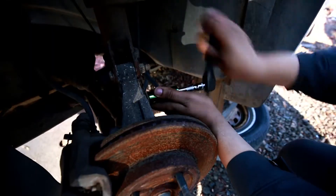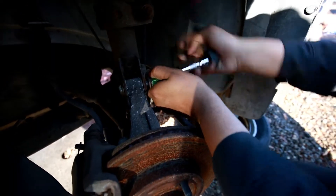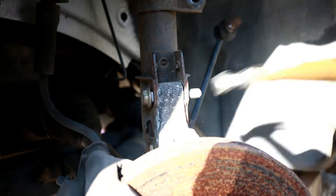Remove the 18mm bolts from the stabilizer linkage. Now remove the spindle from the strut. Unbolt the 18mm bolt and drive the bolts out with the hammer.